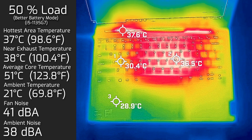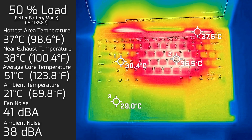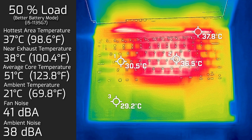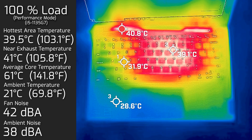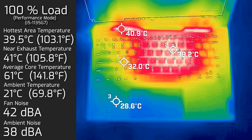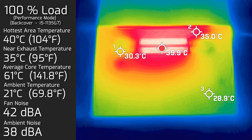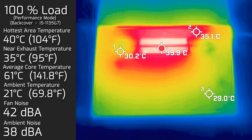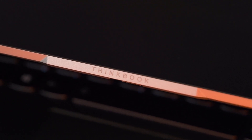At 100% load, the hottest area on the keyboard measured 39.5°C, fan noise hit a maximum of 42 decibels, and the average internal core temperature was 61°C. The hottest area on the bottom back cover was 40°C at 100% load. I wouldn't advise putting this computer on your lap under heavy load — as I wouldn't with most computers anyway. Overall, this computer performed pretty decently for temperatures and fan noise.